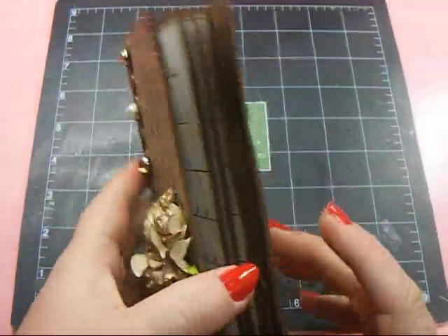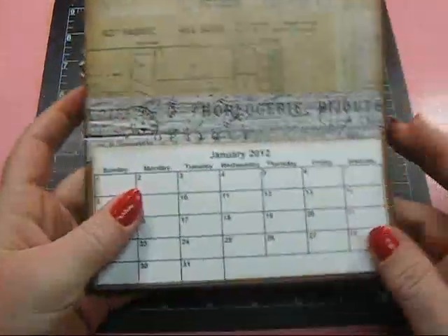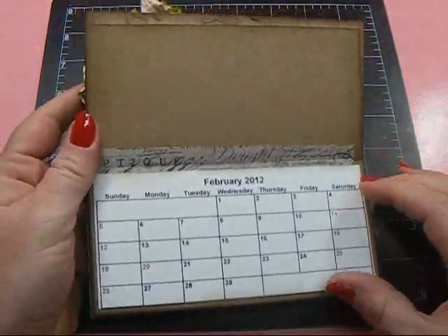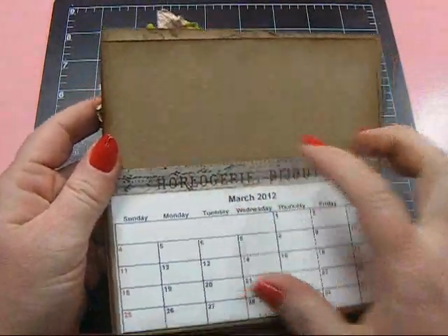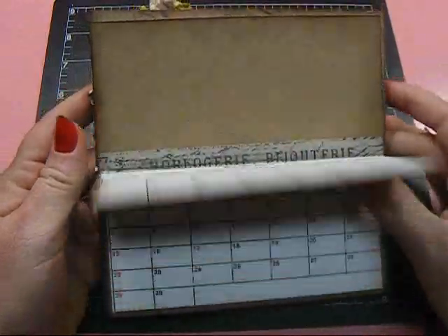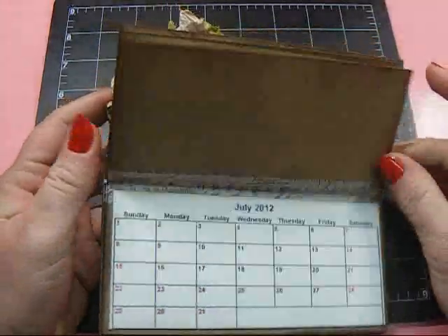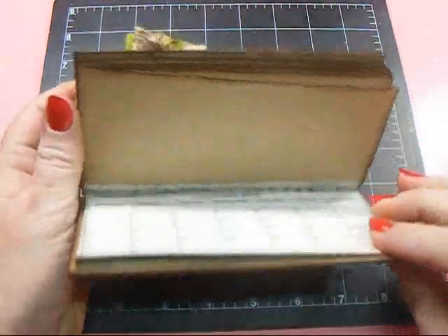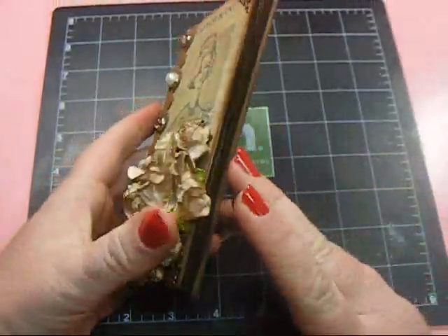The whole book was inked with Vintage Photo and Walnut Stain Distress ink. To attach my pages, I used tissue tape as hinges because it does help to create workable hinges. The calendar months are all in here for 2012 and they fit perfectly once you cut them down — they do come on the sheet as a PDF file to print.